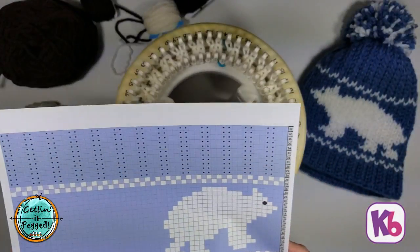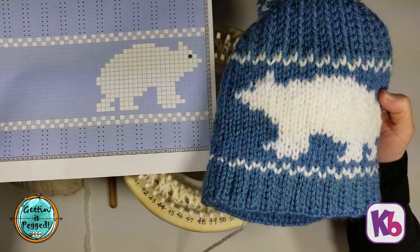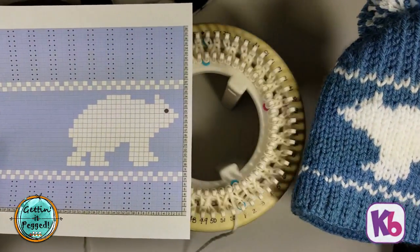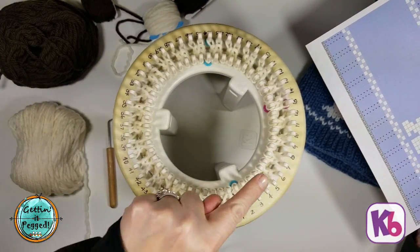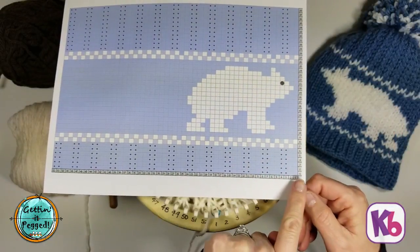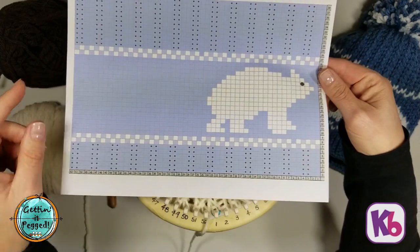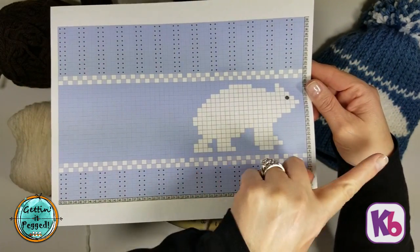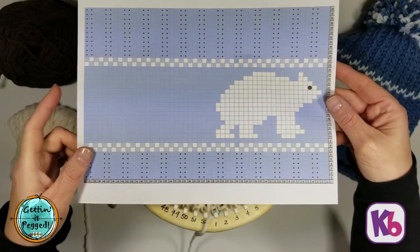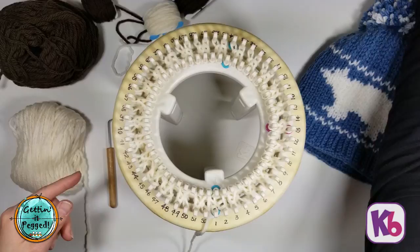I'd like to point out that the hat we're working on and the chart are actually mirror images of each other. That's mainly because I chose to cast onto my loom going in a counter-clockwise direction. I just follow it from right to left matching the peg numbers as written and it all comes out — the bear is just switched around. If you want your bear to face in a specific direction, simply cast on going in a clockwise direction, still following all the steps as written.